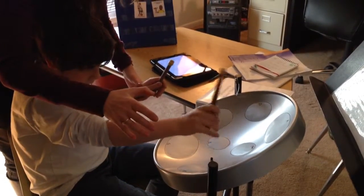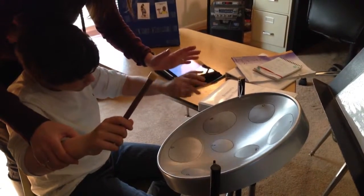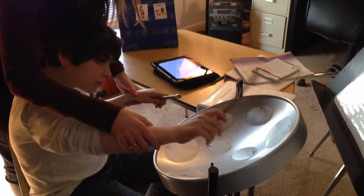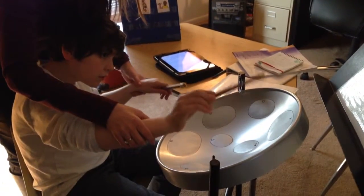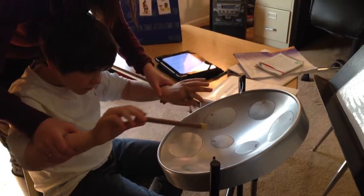One, two, three, four, five, six, seven, eight. One, two, three, eight. A little softer, Brendan. One, two, three, four, five, six, seven, eight. One, two, three, four, five, six, seven. Okay.